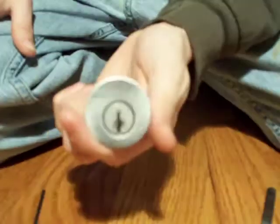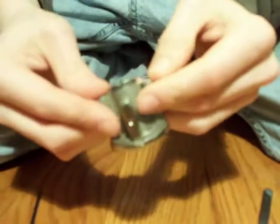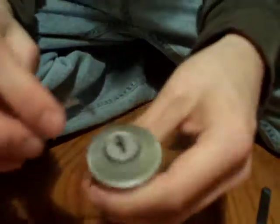Hey, what's up guys? I got a Kwikset door lock, and J-Ruther 2 sent this to me, along with the American O-105.